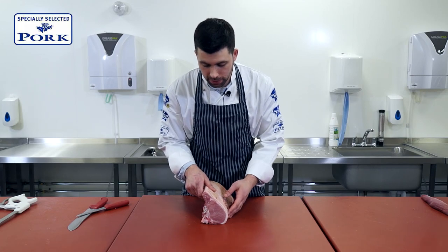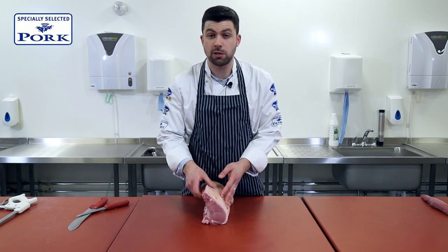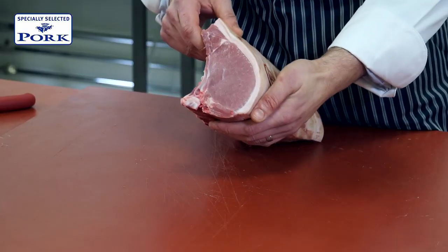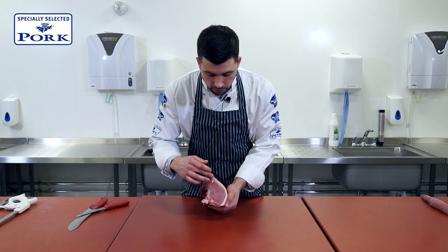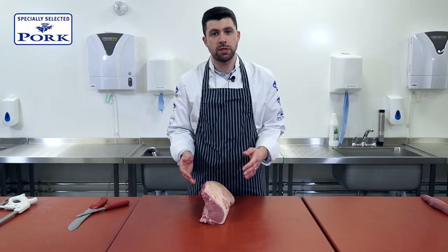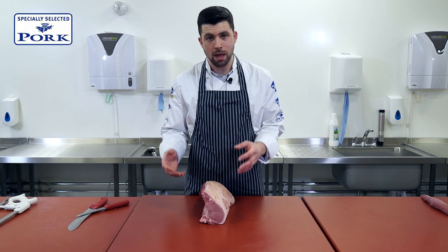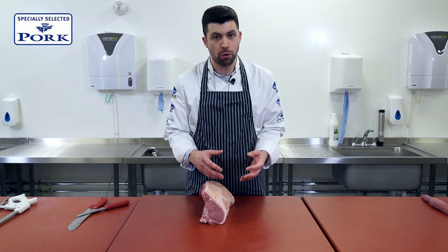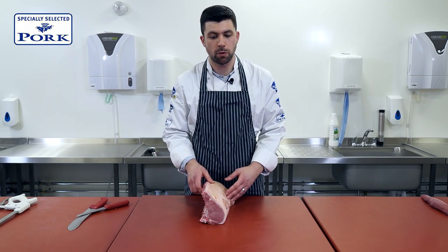Here we have a piece of specially selected pork loin. It's had the fillet removed and it's the sirloin end, so this would be the equivalent of sirloin of beef. As you can see, you've got a beautiful lean muscle inside. We don't have a lot of fat on the outside, but what we do want to do is demonstrate how we can prepare this for a really nice boneless roast, maximising the flavour that we can put into it, but also making it very easy to carve afterwards.